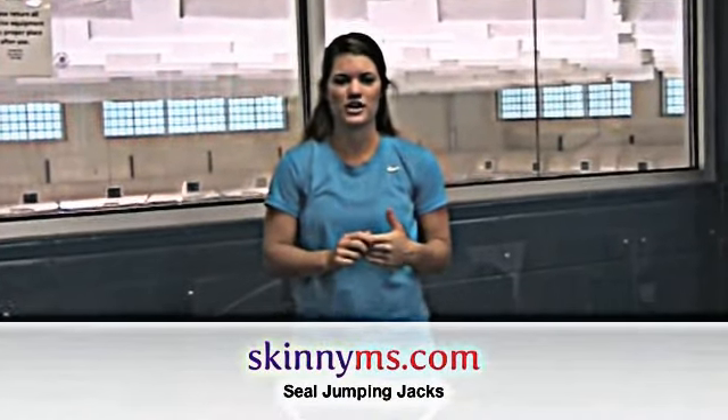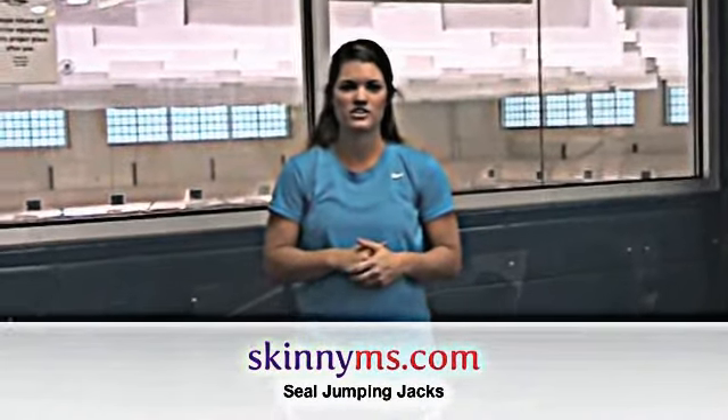Hi, I'm Allison Dutry from SkinGemits.com and I'm going to show you how to do seal jacks. Seal jacks are going to be a really good exercise just to warm up that body for your workout. What do you want to do?